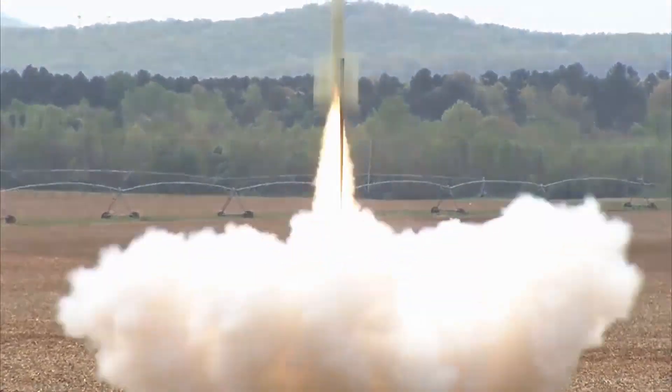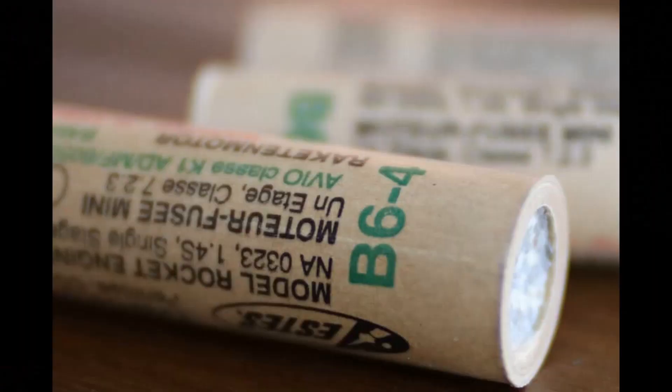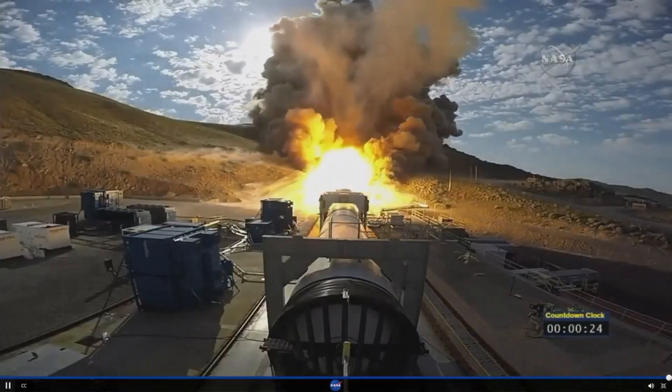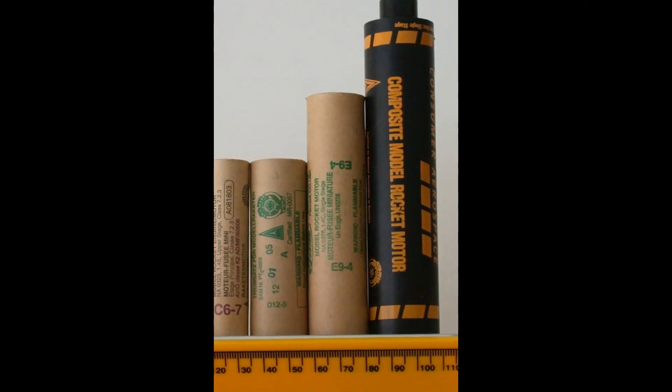Model or not, the most crucial components of any rocket are its engines. Model rocket engines operate on the same principle as rocket engines, but with lower power. Solid fuel motors are generally preferred for model rockets. Model rocket engines are divided into three parts: engine casing, which holds all the components together and serves as a mold for the propellant; propellant, which produces the thrust that propels the rocket upward; and the nozzle, an important component that, based on its design shape, affects the burning rate of the propellant and the rocket's thrust performance.